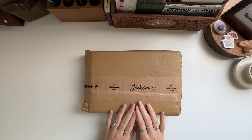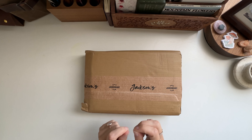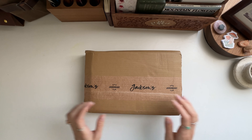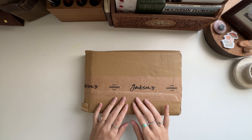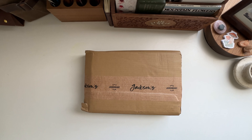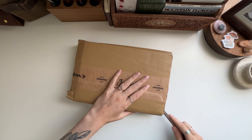My husband and I just got back from a work trip yesterday and I checked the mail and this came in. I so badly wanted to open it but I wanted to save it for today, opening it on camera. So let's just open it — I don't have my scissors with me, okay, so we're just going to use this letter opener.